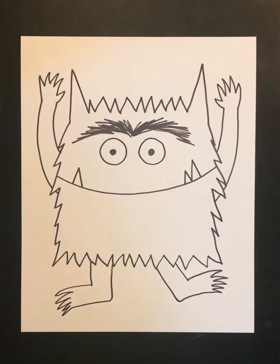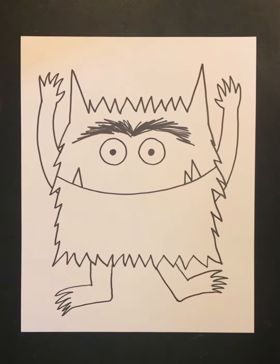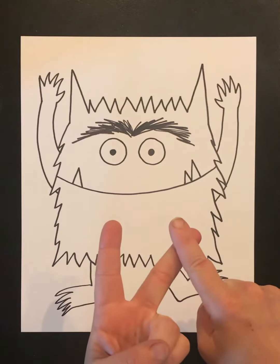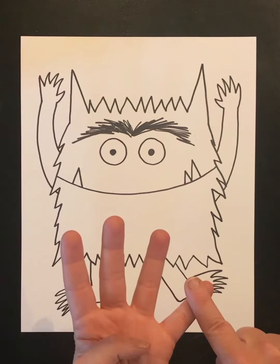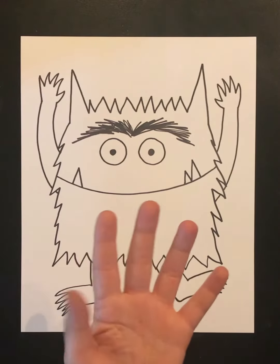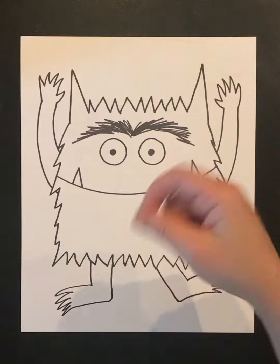Let's go ahead and decorate and color our color monsters. Remember, when you're coloring, try to use colors that you feel match the way that the color monster feels. Also remember to use the techniques we learned in our last class: we're going to color slowly, carefully, in between the lines, and cover every part up so we have no peekaboo spots. Try to color in one direction at a time using your fingers and your wrist only, not your whole arm.